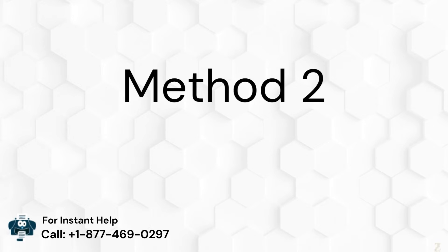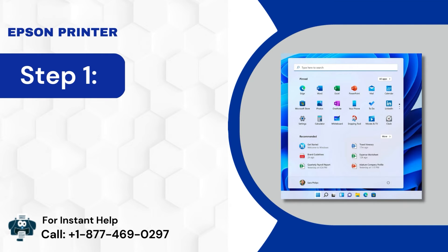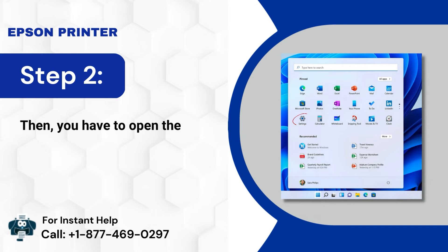Method 2: Set your printer as default. Step 1: Click the Windows key in the first step. Step 2: Then, you have to open the Settings app.